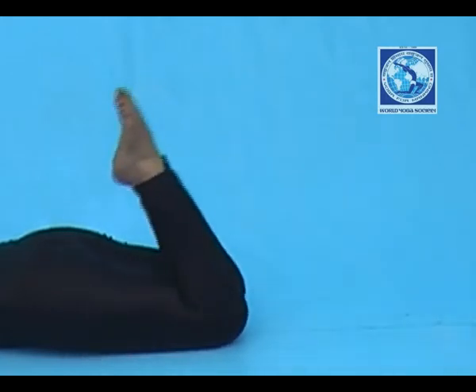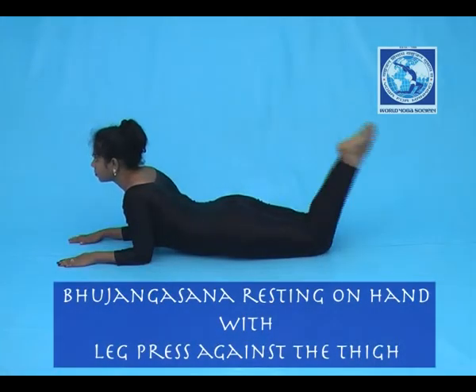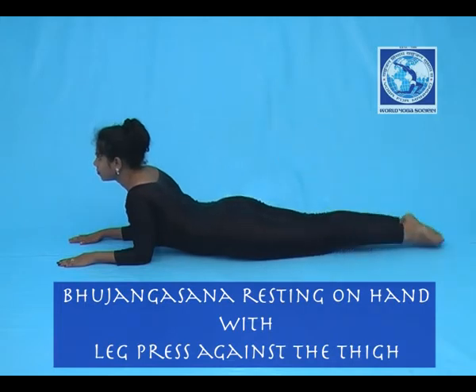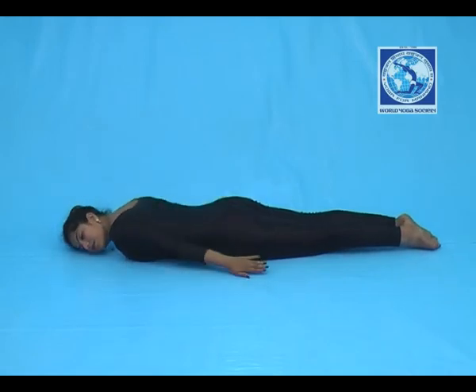Now flex your both legs. This action continues. After completing, return back with exhalation and rest the body on the floor. Take rest in Savasana.